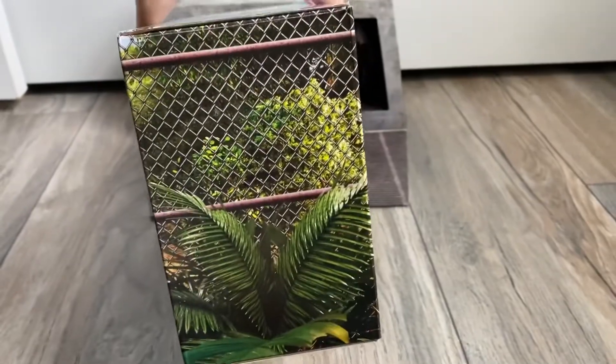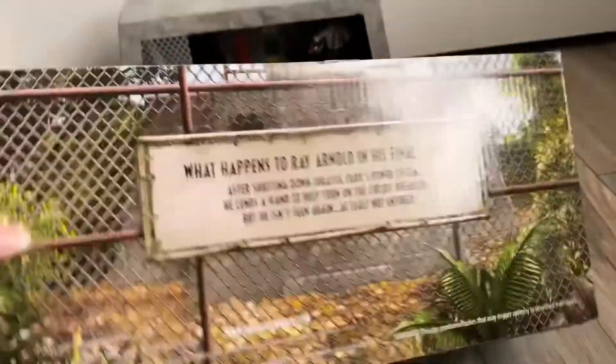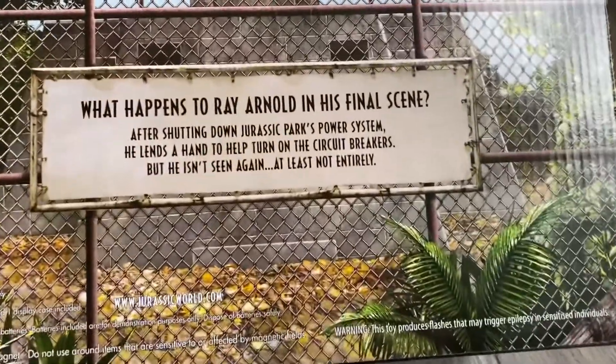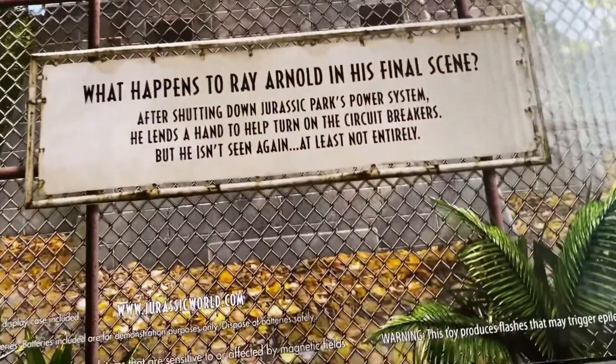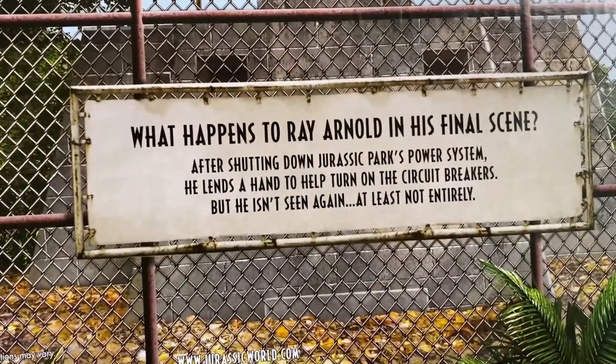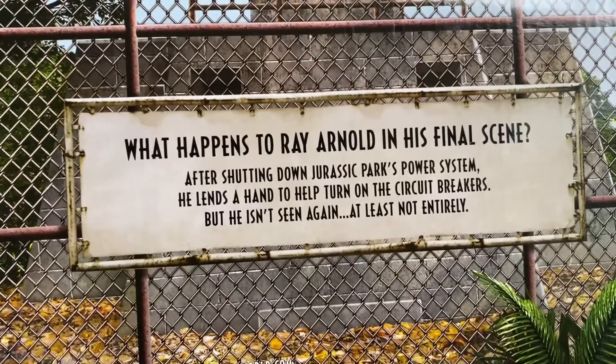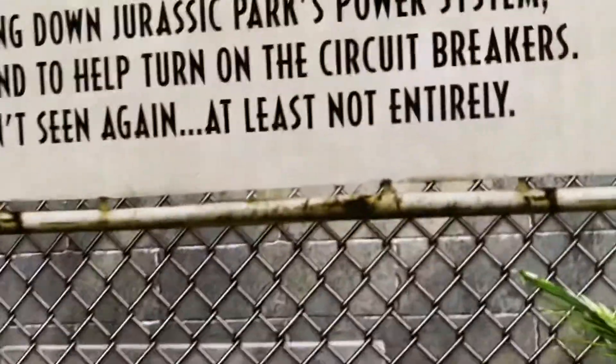You can see the fence and the greenery. On the back it says: 'What happens to Ray Arnold in his final scene? After shutting down Jurassic Park's power system, he lends a hand to help turn on the circuit breakers. But he isn't seen again — at least not entirely.'